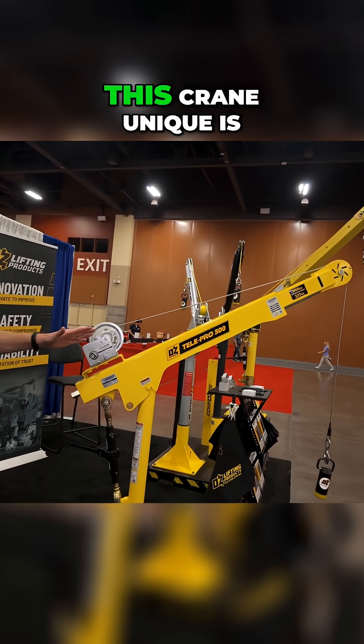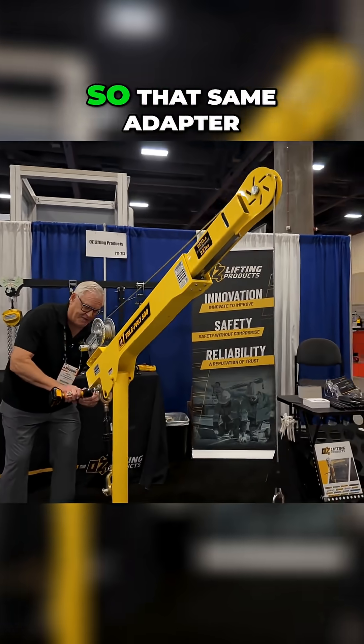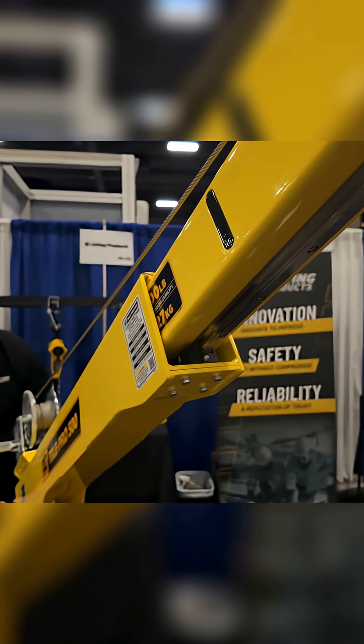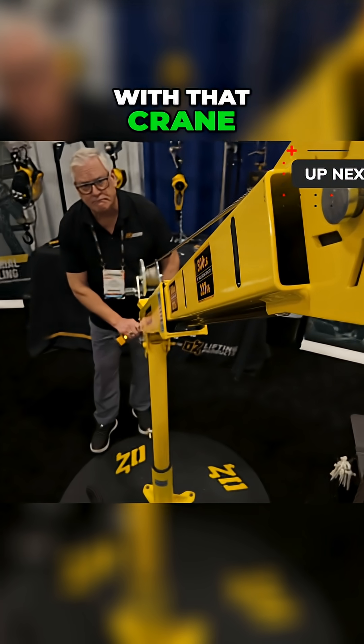But what really makes this crane unique is the ability to boom in and out while it's under load. There's nothing like that in the world. That same adapter allows you to boom in and out. So think about applications where you're lifting here and you want to position there — you can do this with that crane.